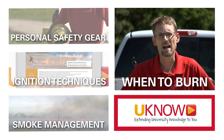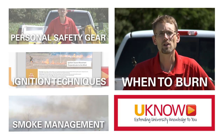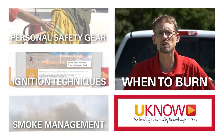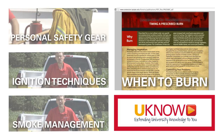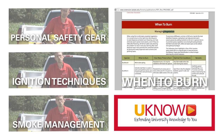Iowa State University Extension and Outreach has put together a free downloadable publication that goes into detail on specific invasive plants that can be controlled with fire. It will detail when to burn, when not to burn, and how to burn to control those individual invasive plants.